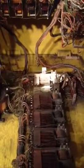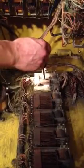Here's my first problem. In order to start this machine, I have to touch these two contacts together. Now if you come up here, you can see the back of the machine is lit up. So that's how I have to start it.